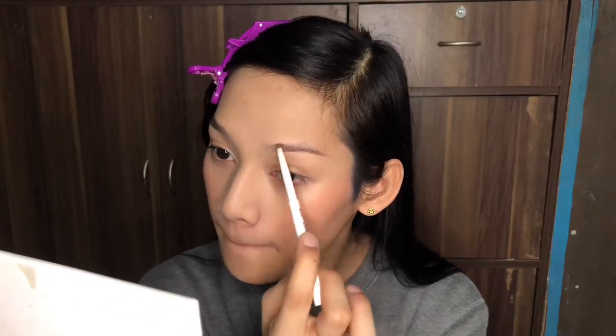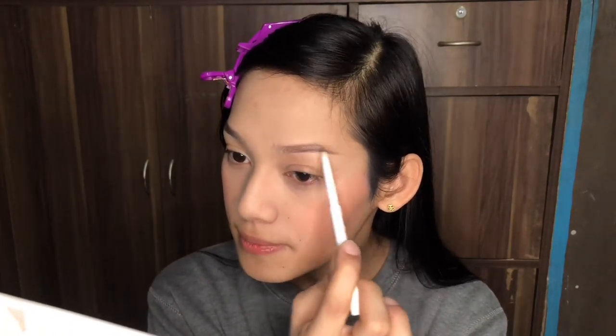I'll do the bottom part first, then the upper part, then the inner part — the inner part because I have a scar there. Next thing is the left side. Done with the left side.